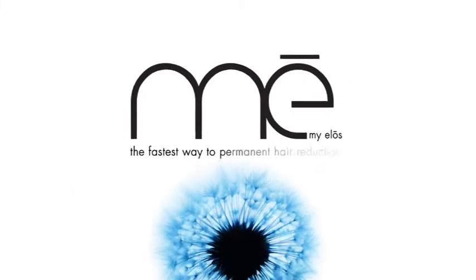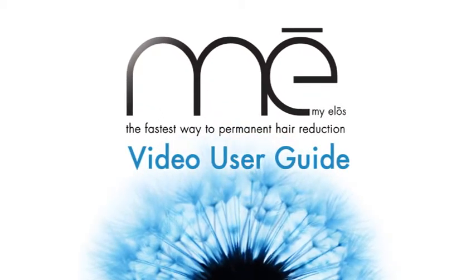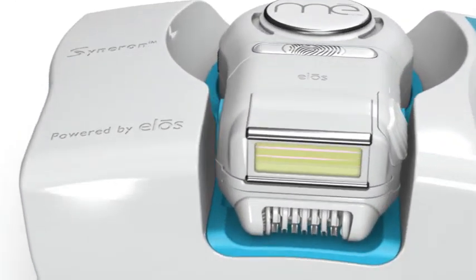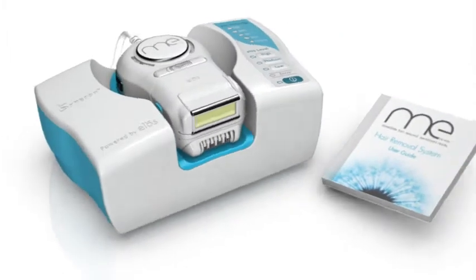Hello and welcome to the MeMyELOS training video. MeMyELOS is an at-home system for immediate and long-term hair removal. The system is powered by proprietary patented ELOS technology from Syneron Medical. This video will show you how to use MeMyELOS for maximum efficacy and safety and how to keep your system in top condition. To get the most out of MeMyELOS, make sure to read the printed user guide.